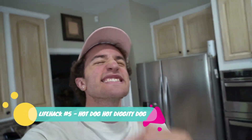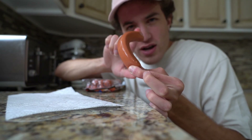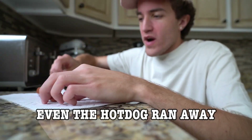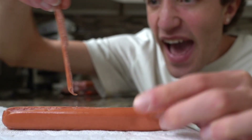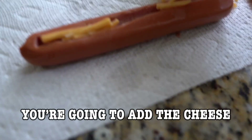For this next life hack, I'm not a fan of it, but it does look damn good, not going to lie. You're going to need some hot dogs — grab your long hot dog like so. Even the hot dog ran away! You're going to grab your paperclip like this and just slice it like that. Your boy knows how to use a paperclip — how about them apples. So inside that little pocket you just created, you're going to add the cheese.